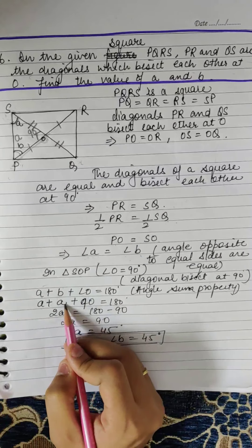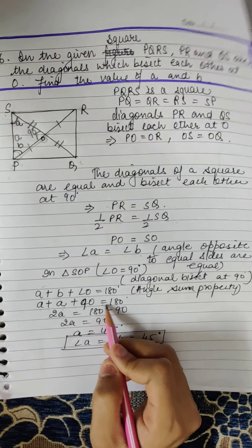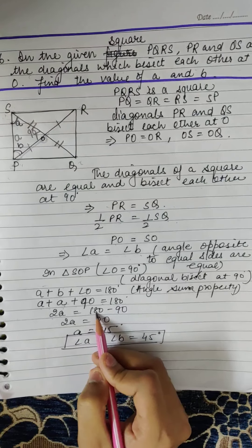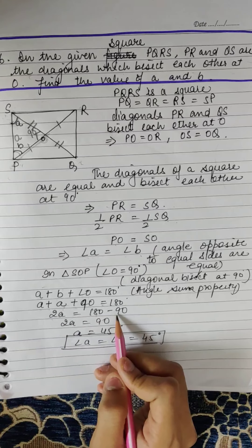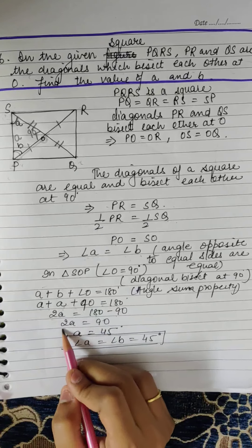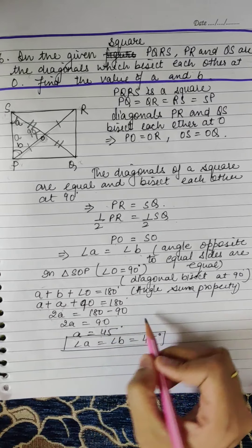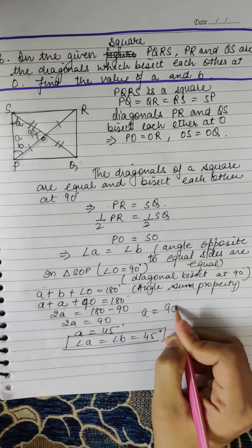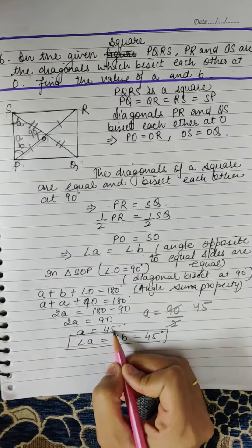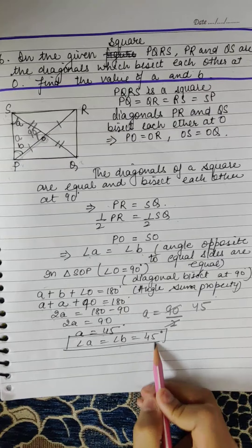So 2A + 90 = 180. Moving 90 to the other side: 2A = 180 − 90 = 90. Therefore A = 90 ÷ 2 = 45 degrees. So A = 45 degrees and since angle A = angle B, angle B is also equal to 45 degrees.